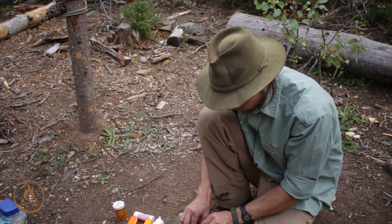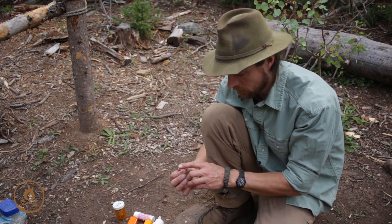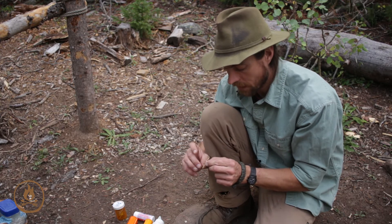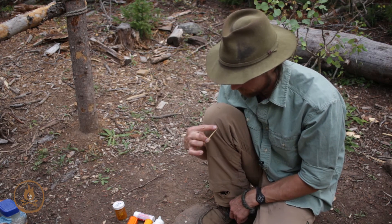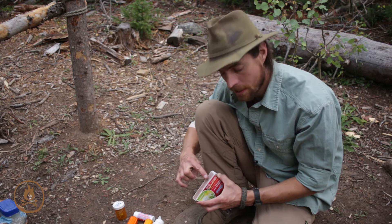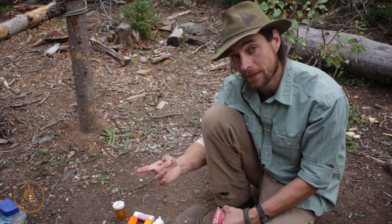Instead of holding way back here and pushing, expecting that to have any sort of leverage, what I do is hold the base of the match with my thumb and middle finger and put the index finger on the match head itself, right there, like so. Now when I go to strike, my index finger is actually doing the pushing down, but when I strike and it ignites, I can lift the index finger and still have my thumb and middle finger to hold it.